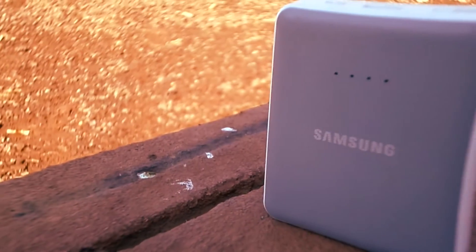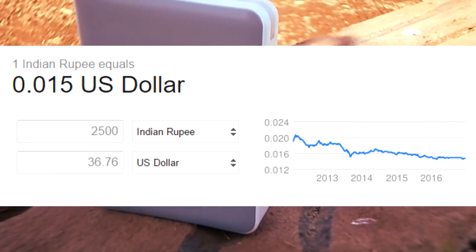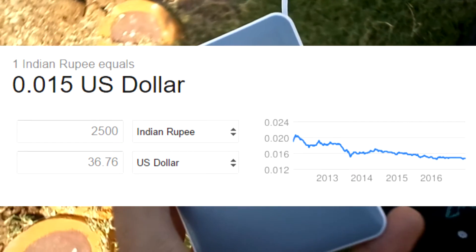First things first — the price. It is priced at 2500 Indian Rupees, or 37 dollars.